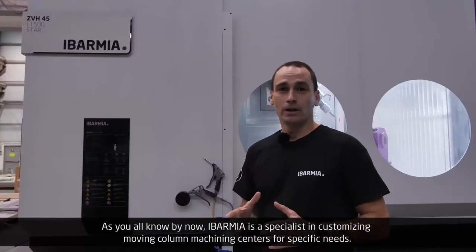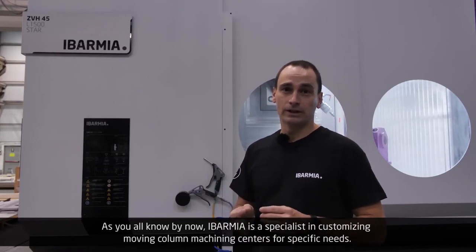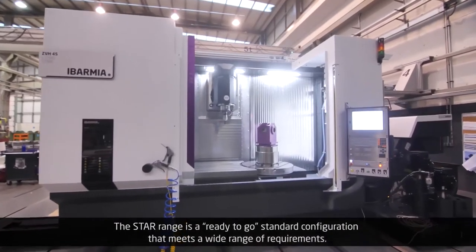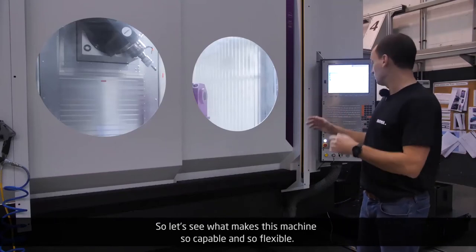As you all know by now, Ibarmia is a specialist in customizing moving column machining centers for specific needs. The STAR range is a ready-to-go standard configuration that meets a wide range of requirements. So let's see what makes this machine so capable and so flexible.